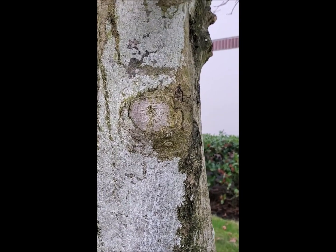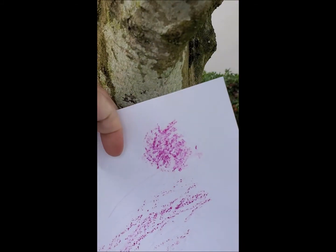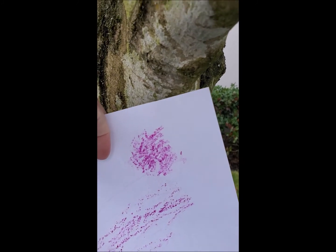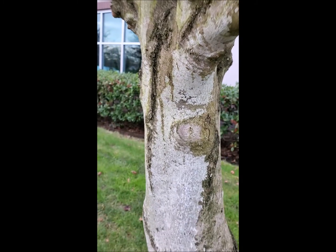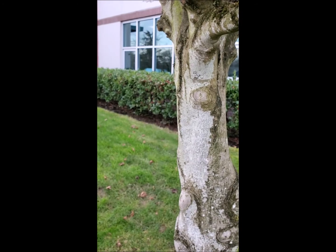Let me try a two-handed one and show you what happens. With two hands, I did that little area with the knot and it worked much better. Now, I also want you to notice that this is not the only kind of bark there is. We're going to take a look at some other kinds of trees and their bark.